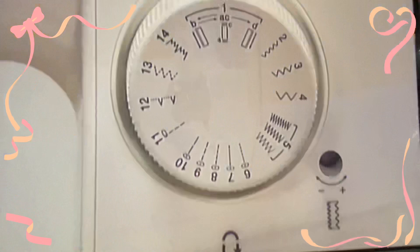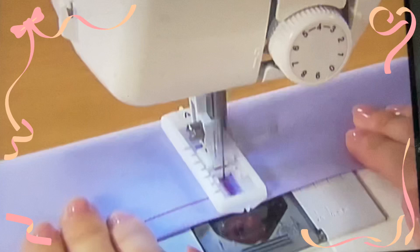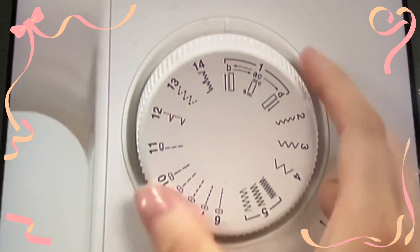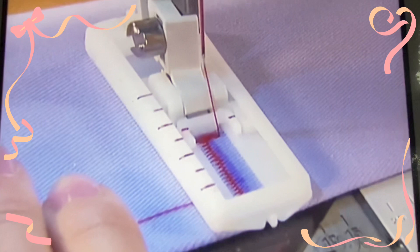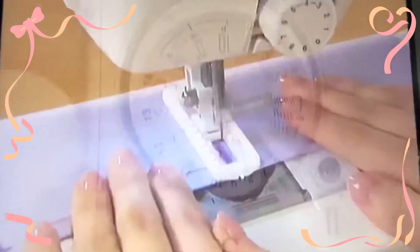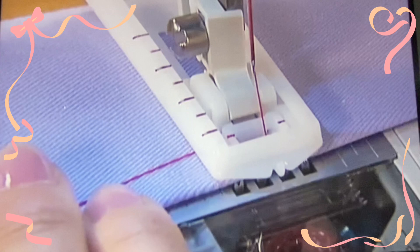Set the pattern selection dial to B and sew up to the marking. Stop the machine at the mark and raise the needle. Set the pattern selection dial to AC and sew 5 or 6 stitches. Stop the machine and raise the needle. Set the pattern selection dial to D and start the machine again to sew up to the marking. Stop the machine and raise the needle. Cut the thread slightly longer, pull through the upper thread to the reverse side and tie a knot to prevent fraying.